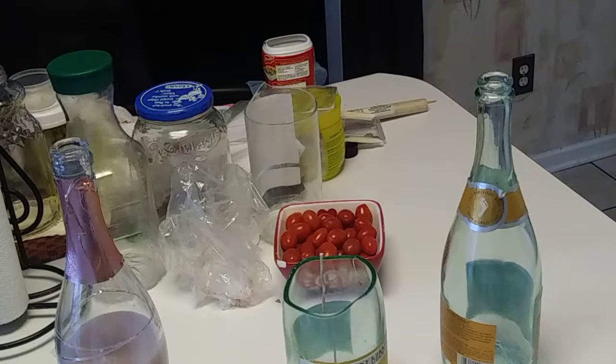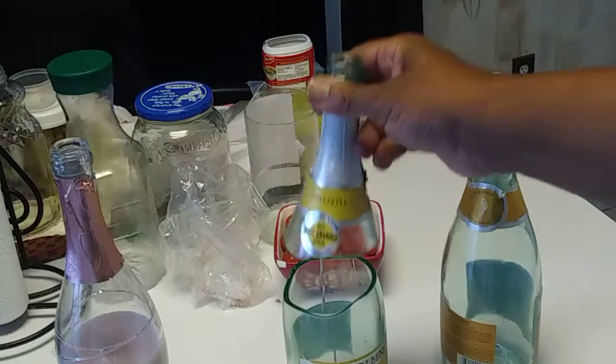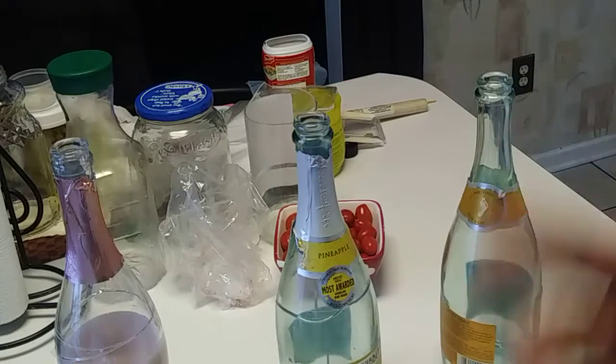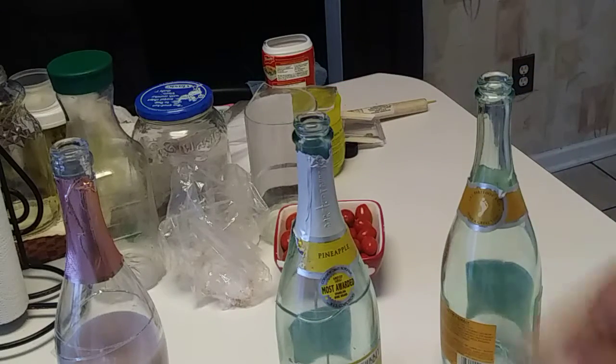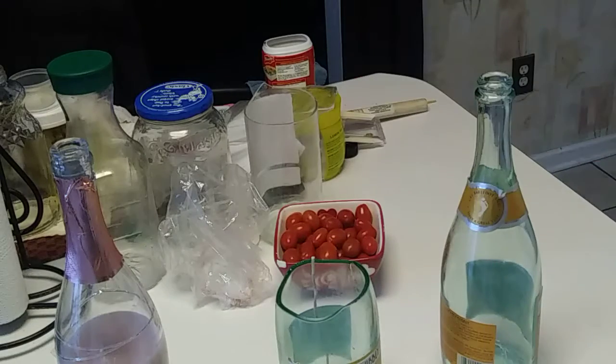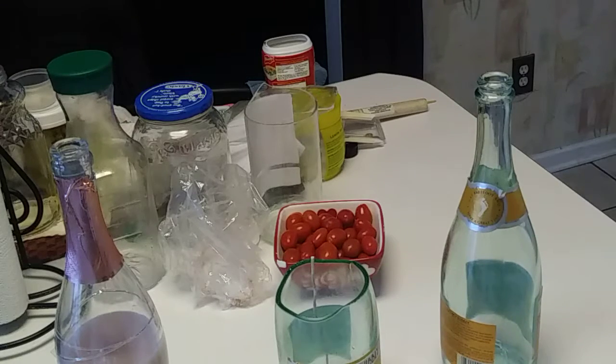The idea is that if I wanted to put it out, I can put a top on here, close this off, and then I just put a top on it — like that — and it'll snuff out the candle. Then when I want to do the candle again, all I do is take the top off, light the wick, and have the candle lit again.